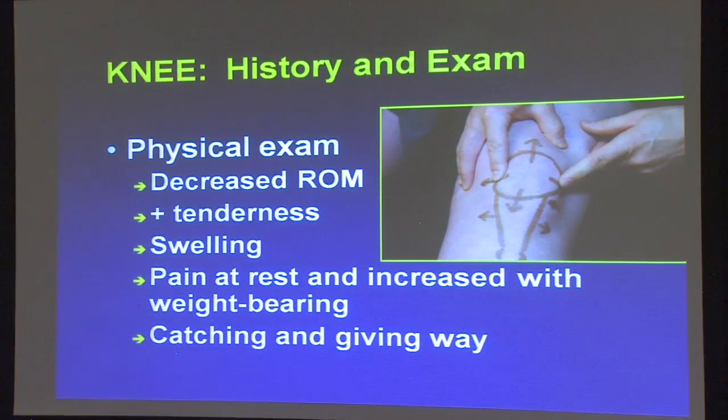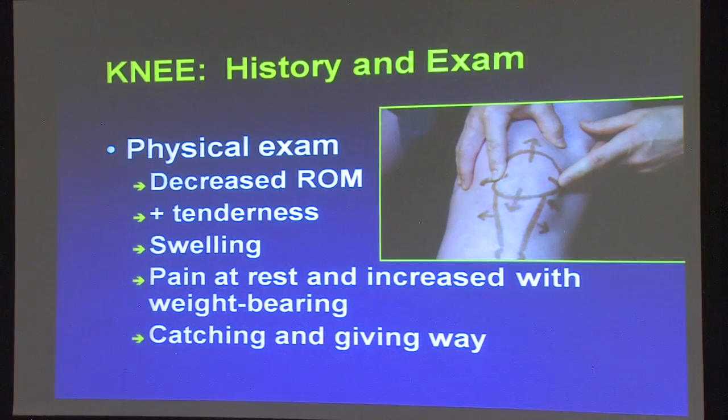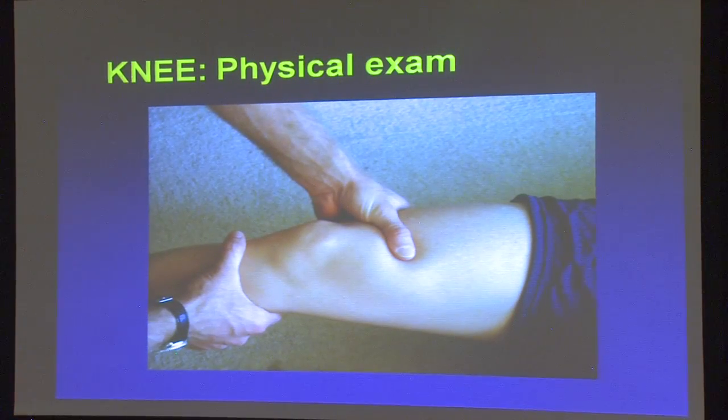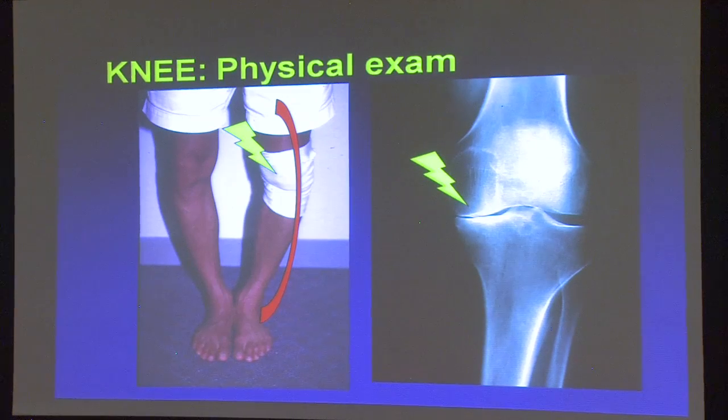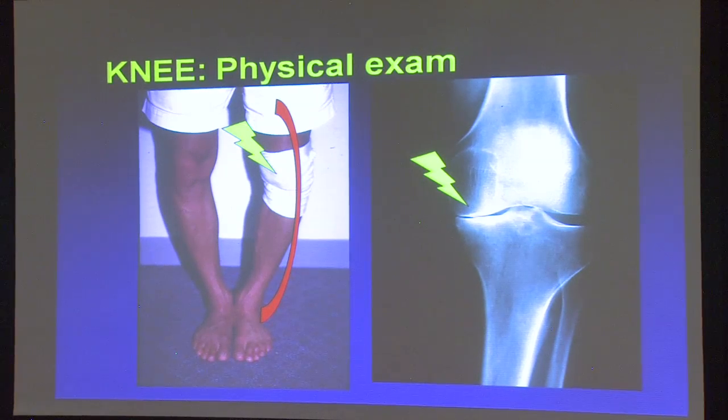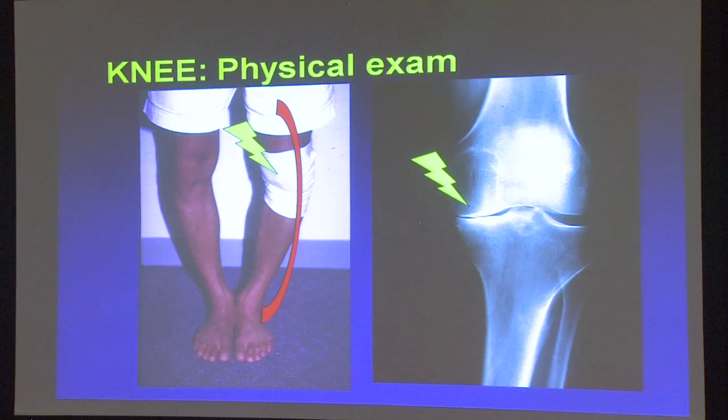We may ask you if you have catching or giving way, or you may say 'this one position, I feel like there's an ice pick stabbing in my knee.' We'll do exams and look at you when you're standing. This gentleman here is particularly bow-legged, which on its own doesn't cause major pathology. But if the cushion cartilage starts breaking down, because he bears all his weight through the inner part of his knee, this will accelerate breakdown on the inside — the medial compartment — of the knee.